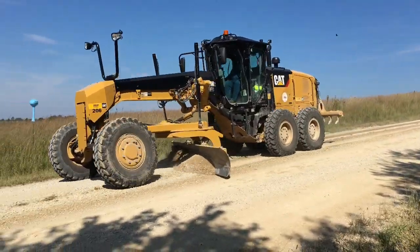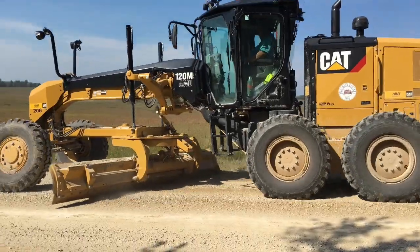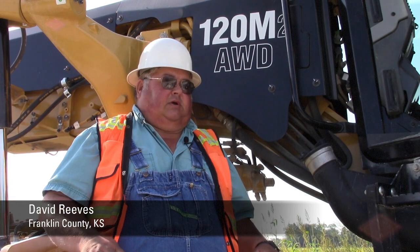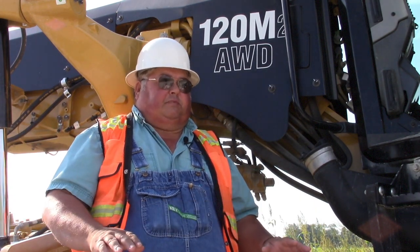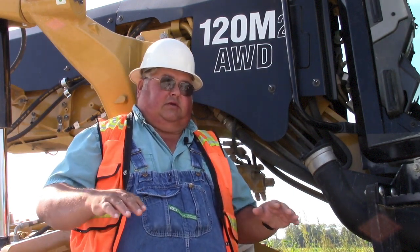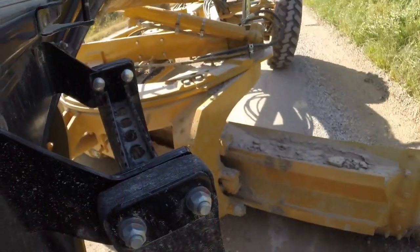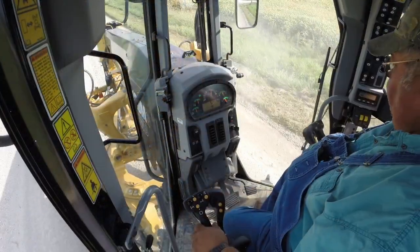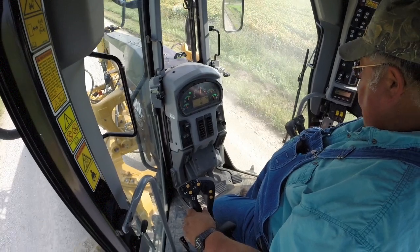We've got a lot of rock ledges that stick out of the road, and whenever you hit them before, you had to back off the throttle manually. Now whenever you hit one, it just drops your power down and then comes right back. You don't get any of that washboard effect, and as soon as the blade gets stable again — I guess that's why they call it Stable Blade — it picks right back up and you're gone.